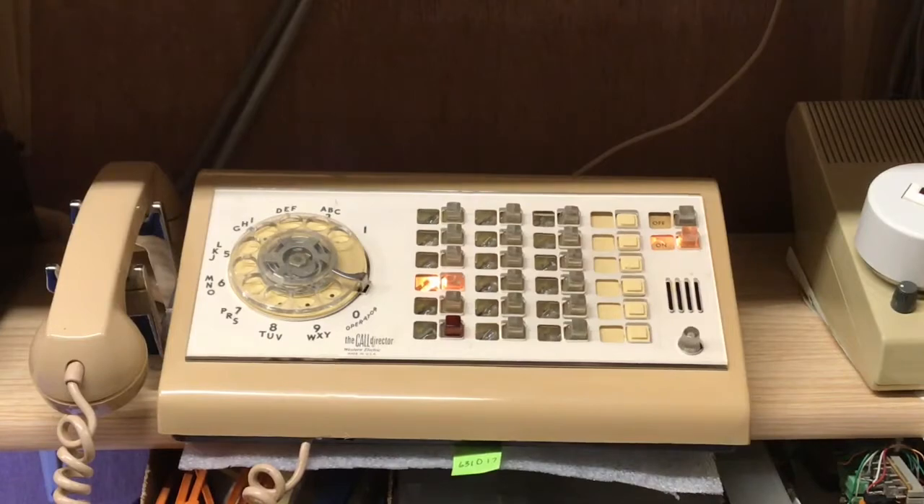This is one of the first items of this vintage that I've actually hooked up that I didn't have to fix a bunch of stuff first, so I'm even more delighted that it's working the first shot. Considering how old this stuff is — this 55 control unit was manufactured in 1977, and the telephone, I believe, was in 1963. I could be wrong about the date, but it's somewhere in that area.